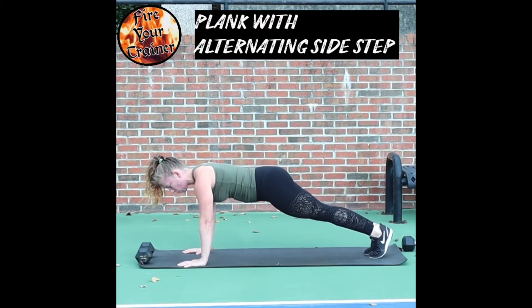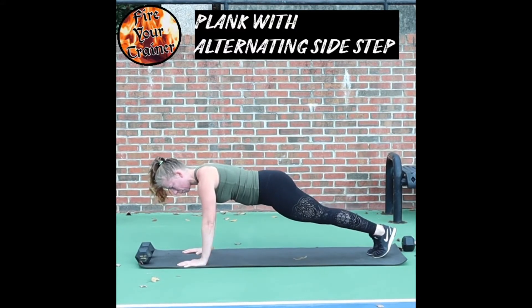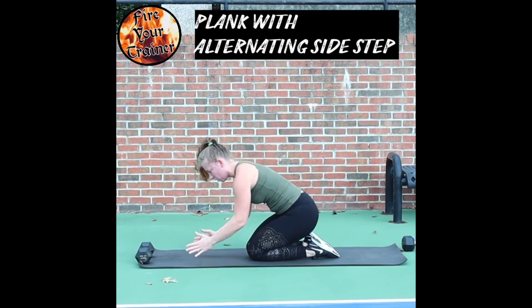If you have greater mobility, you can step further forward. If you have lessened mobility, you can just step off to one side. Step and stay within your range of motion.